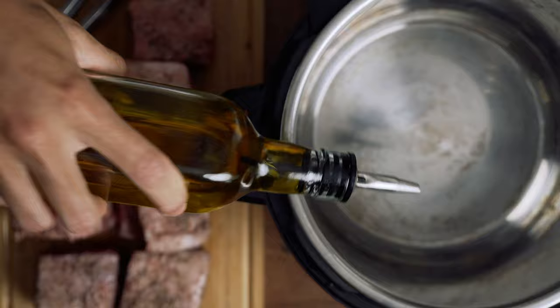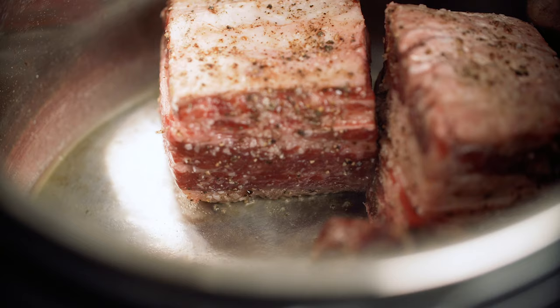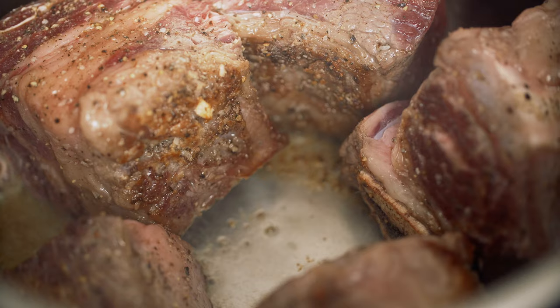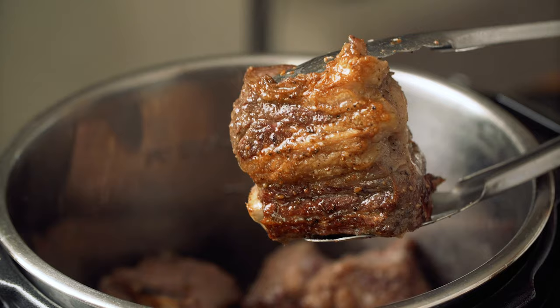The first thing you'll want to do is definitely sear off the short ribs. I just try and hit up each side of the short ribs till they're nice and brown — it's just about a couple of minutes per side. Once they're all seared, go ahead and pull them from the pot and place them to the side.